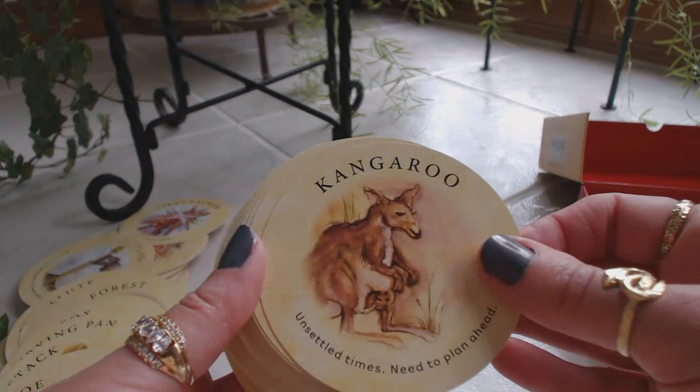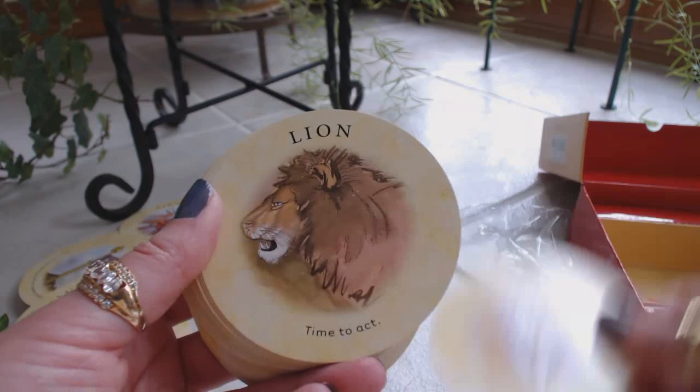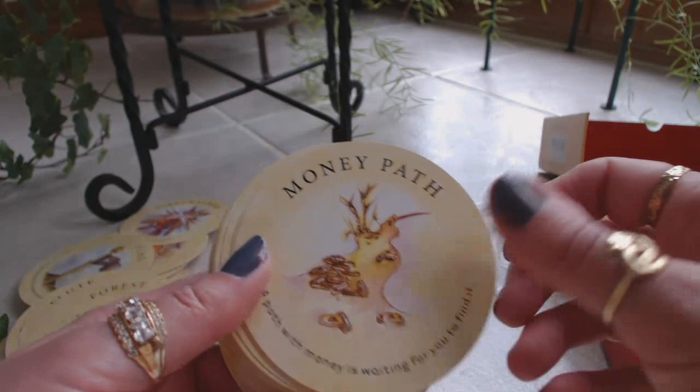Now we're on to K. Kangaroo, key, kite. Knot — unsuccessful plans. Ladder — climbing toward success. Leg — stepping into new experience. Lightning — control your anger or you will be sorry. Lily, lion. Lobster — financial pinch. Man, mice — discord among friends or family. Again, Lenormand to me.